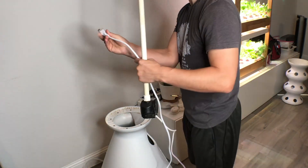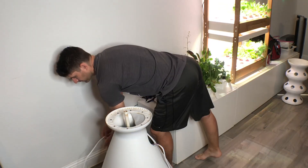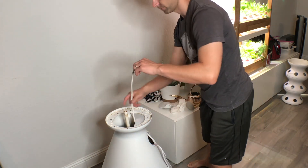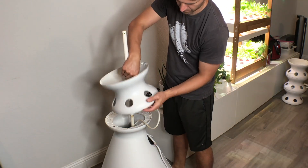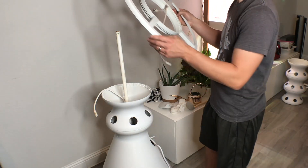Unfortunately, because of the root rot issue we experienced, we weren't able to save any of the actual plants that experienced that root rot. While we are able to rinse out the system and start fresh, we did have to sacrifice all the plants as they came out — none of those were able to be reused, saved, or regrown. But here we are sticking it back together.